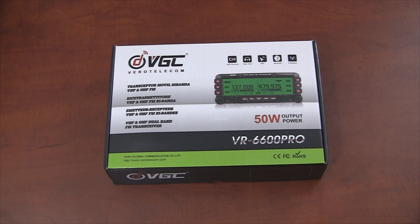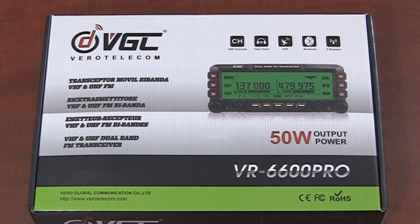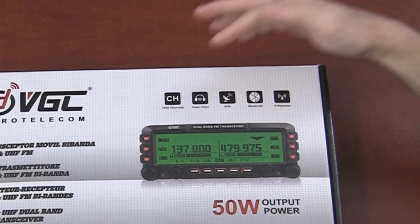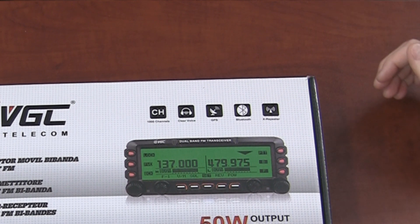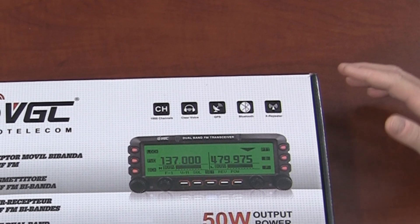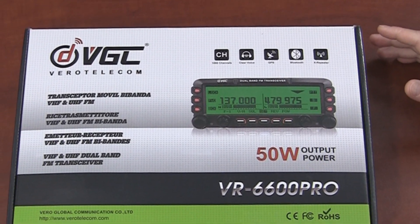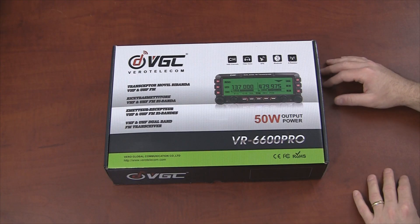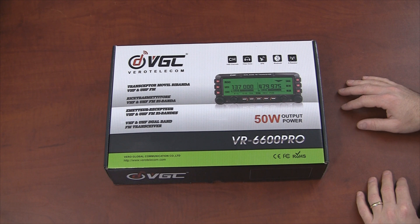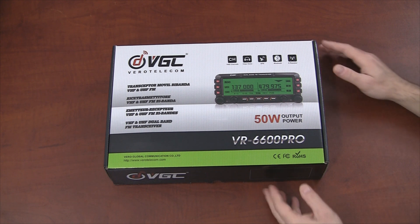This radio has gotten a lot of buzz. It looks a lot like a Yaesu FT-M350, and the features match up pretty well to it as well. Looking at the box, we have support for 1,000 channels, clear voice, GPS, Bluetooth, cross-band repeat — tons of features. It looks like this radio is going to sell for somewhere in the neighborhood of $400. I haven't decided yet if we're actually even going to carry this radio, but I will throw it out here and give everyone a first look at it.